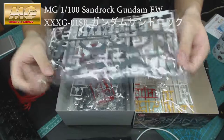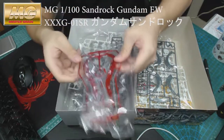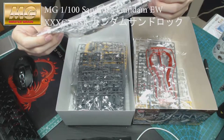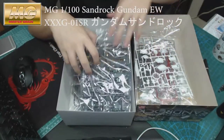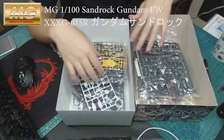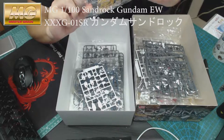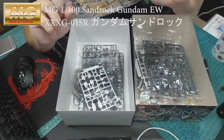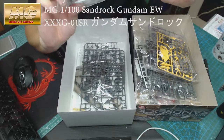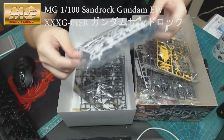Then there's all the armor pieces, guns and weapons units — quite a few weapons, which is nice. Quite nice packaging as always, that's not going to change from Bandai. Then we're getting to the frame itself, which is quite nice. If you've built others from this series already, they use exactly the same Gundam frame.